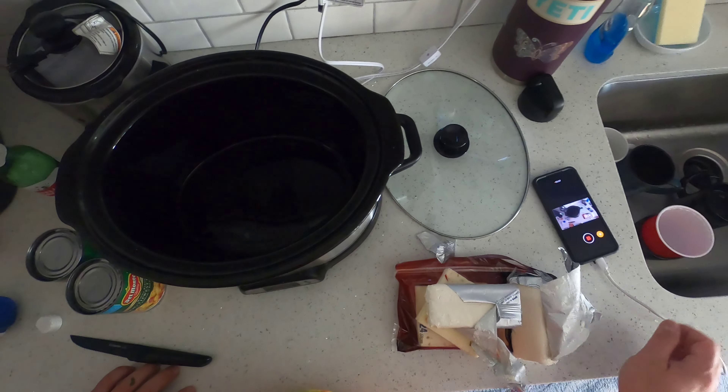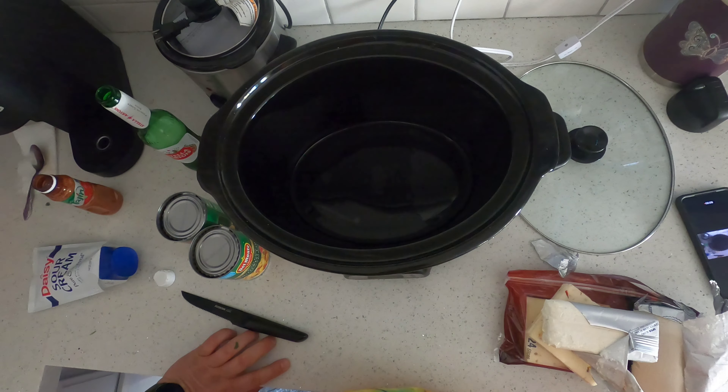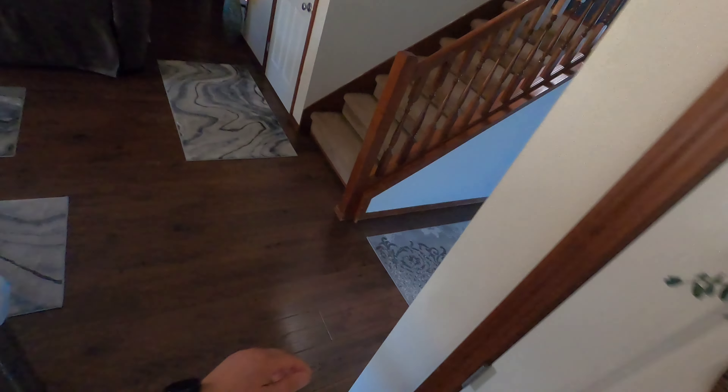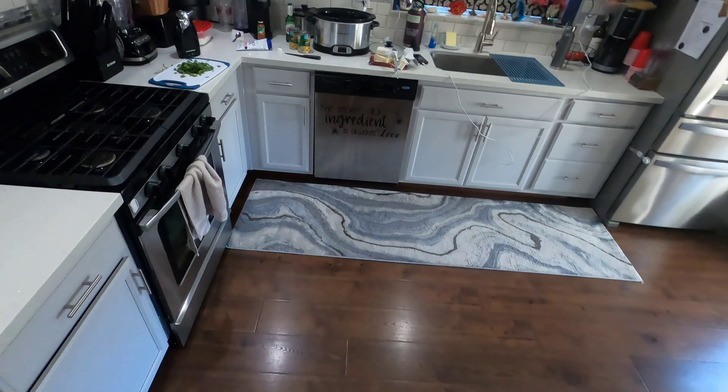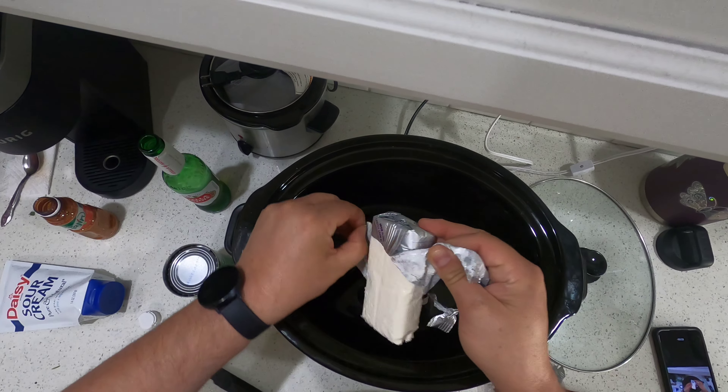All right, we are going to make a southwest chicken — no, we are not. We're going to make a southwest corn dip. Let me get some light in here first. All right, here we go.